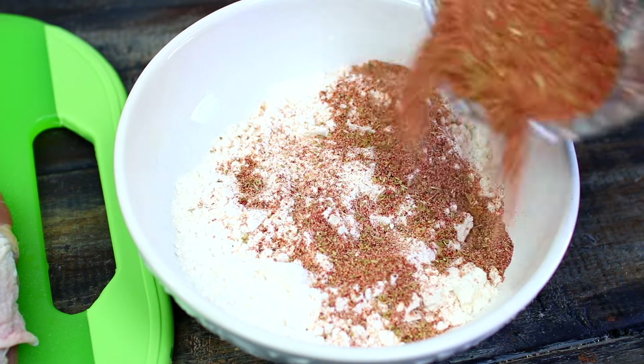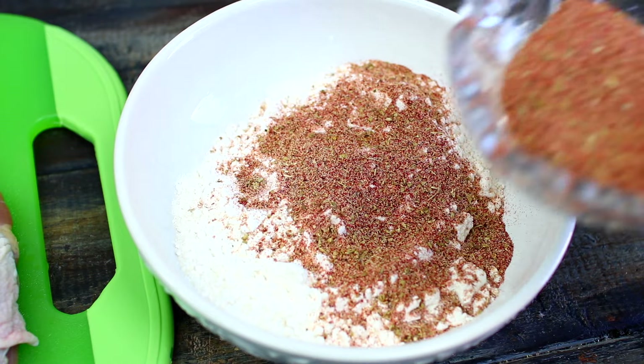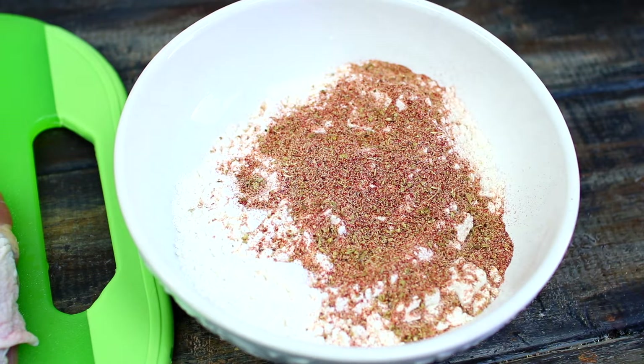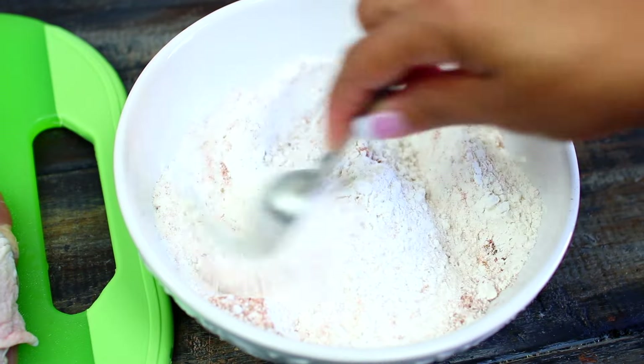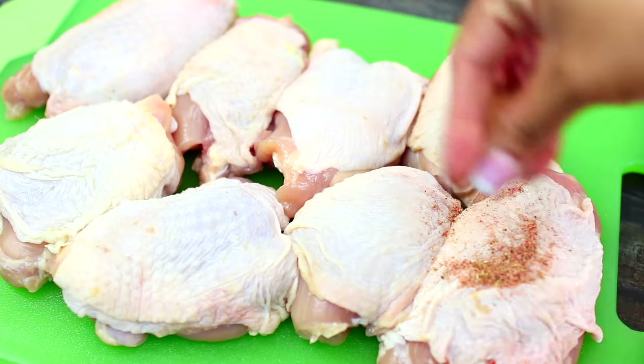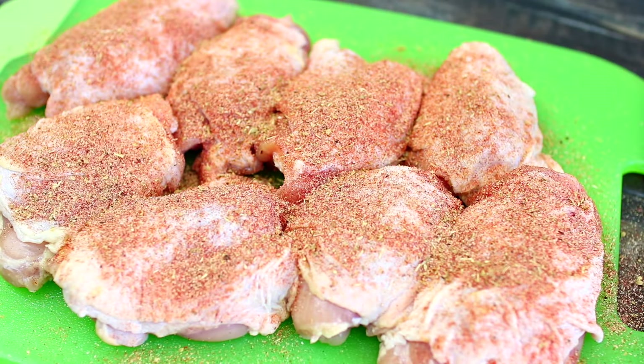I'm going to leave all the ingredients and measurements in the description box. I'm mixing all the spices together very well, then I'm going to pour a little over a quarter of the spices into the flour, and the rest of the spices is for seasoning the chicken. We're going to be coating the chicken in the flour, so you want to make sure you season it well.